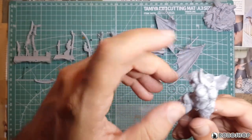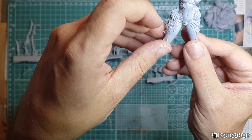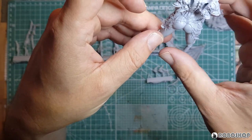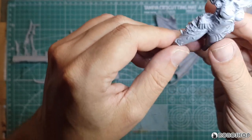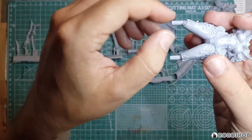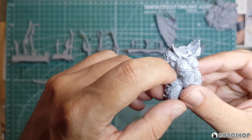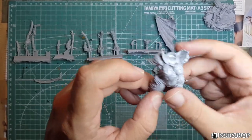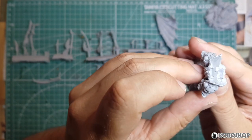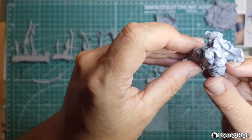Next we have the torso with two of the hands attached on the side here. Super nice detail as per usual. The only things I'm seeing that will need work are these injection pegs that you'd have to remove, and there's also this — it's quite thick — but for the most part you get this really papery flash that you can basically tear off with your fingers and it leaves no residue.